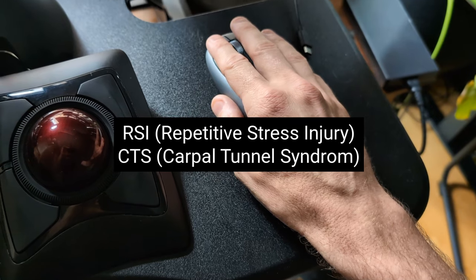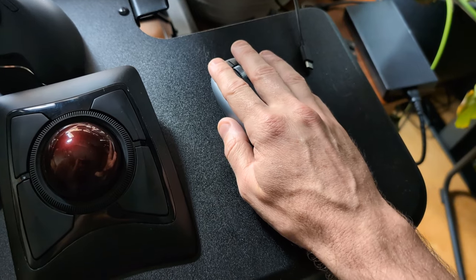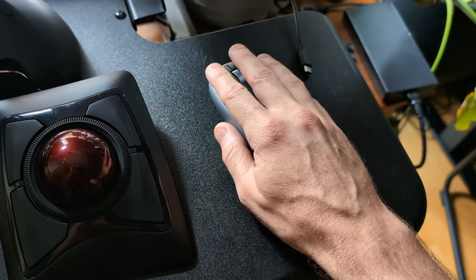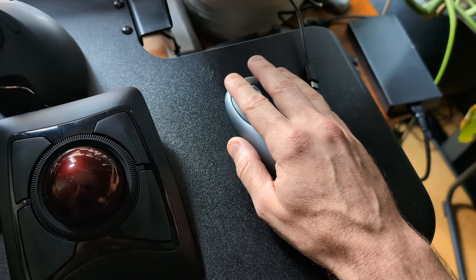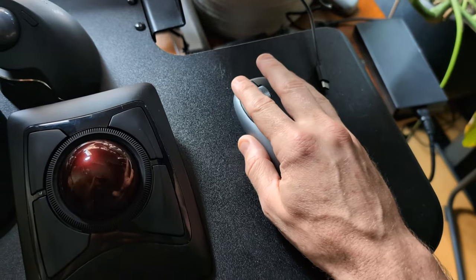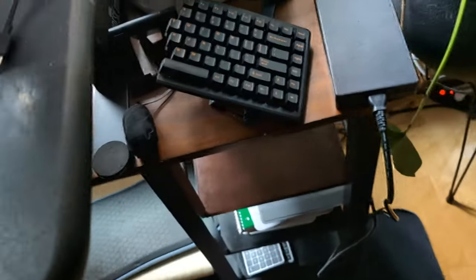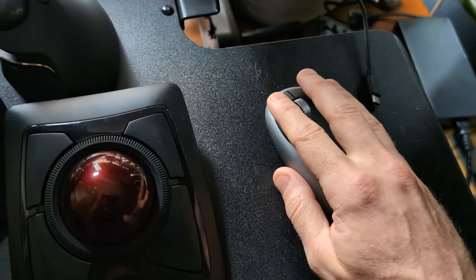A standard mouse will develop what's called RSI or CTS — RSI is repetitive stress injury, CTS is carpal tunnel syndrome. If you're a young tech worker you're not noticing it yet, but it's a ticking time bomb. People in their 40s and 50s really start to develop it. A mouse is more important than a keyboard, though a split ergonomic keyboard with tenting helps as well.